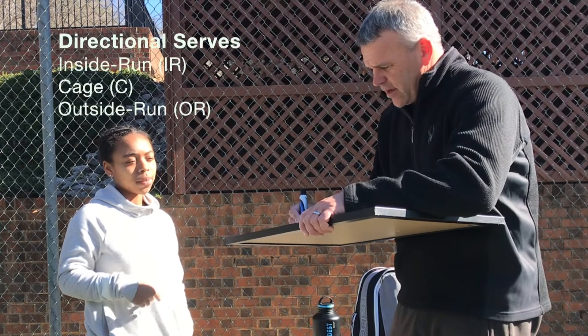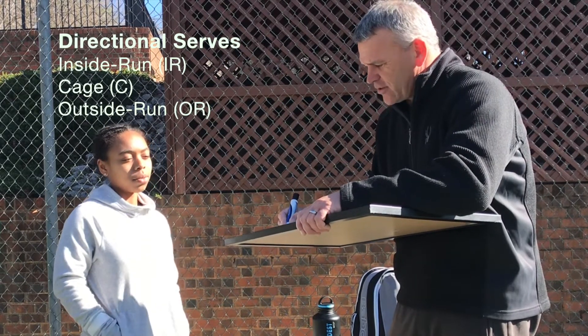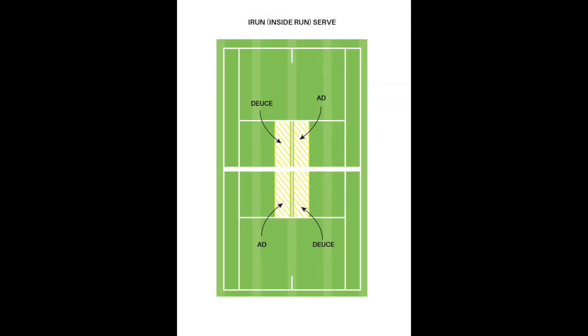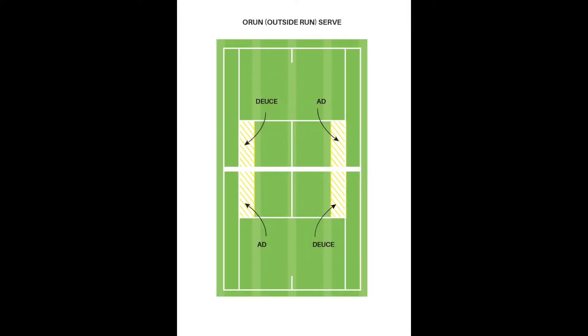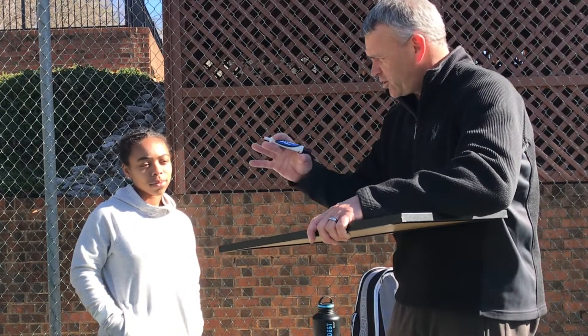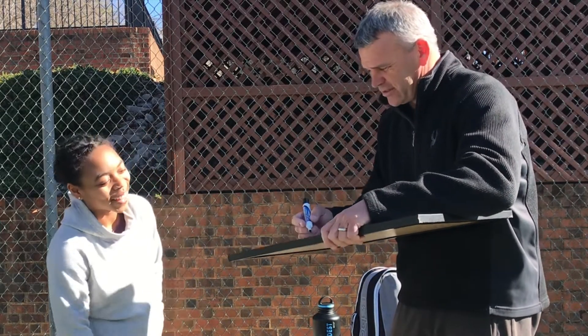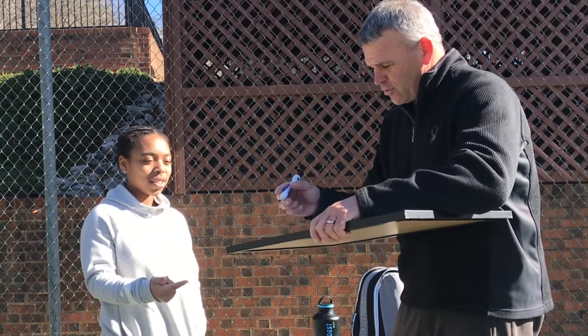The combination when you're serving — what are the directional serves? So an inside-out, and then a cage, and then an outside. All right, those are the serves.